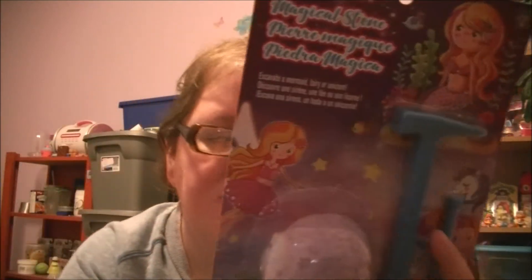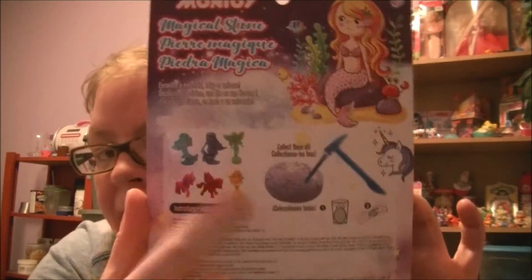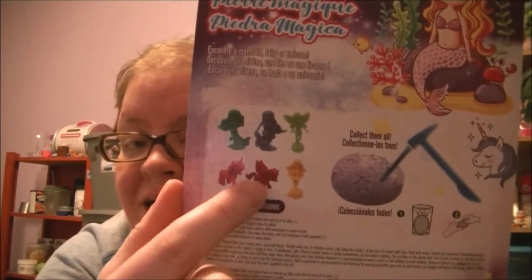This is ages 6 and up, finding the treasures within the stone. I found this at Dollarama for $2. It has the instructions on the back, and these are the ones that you guys can collect — so you collect all 6 of them.